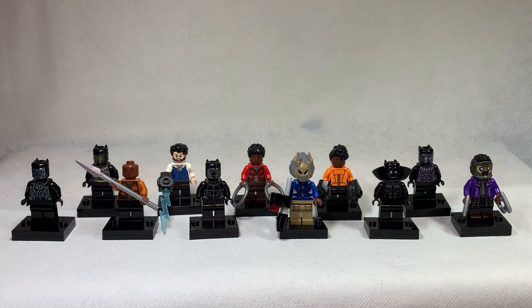There are seven Black Panther figures in total, of which I own four. We'll get to that, I'll explain, don't worry.